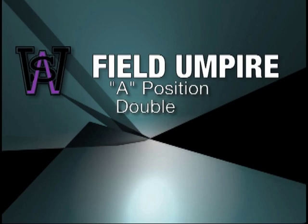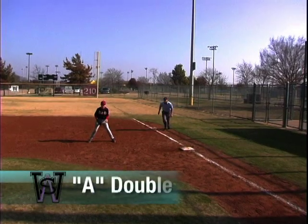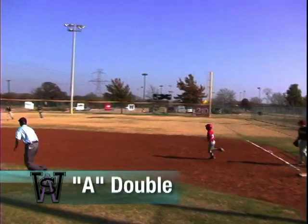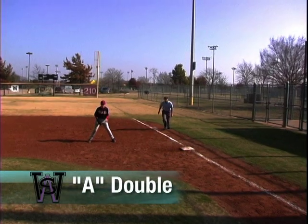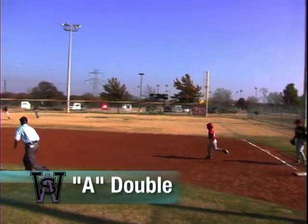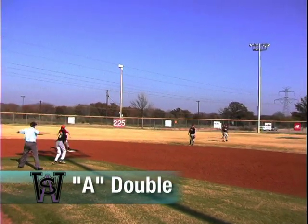With no base runners on and the field umpire in A position, if the batter hits a line drive to the outfield, the field umpire comes into the work area around first base and watches the batter-runner touch first base, also checking for any obstruction by the first baseman. He watches the runner the entire time and hustles towards second base, staying in the work area to make the call at second base. From the work area, this umpire can get to all three bases quickly and ahead of all runners.